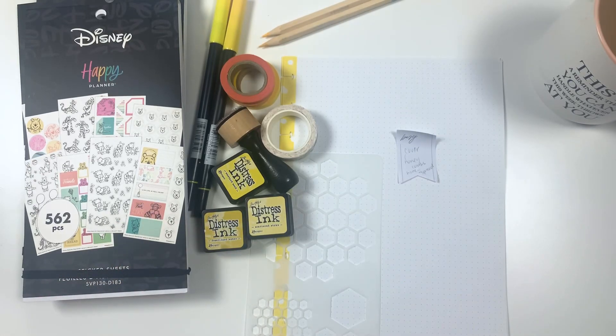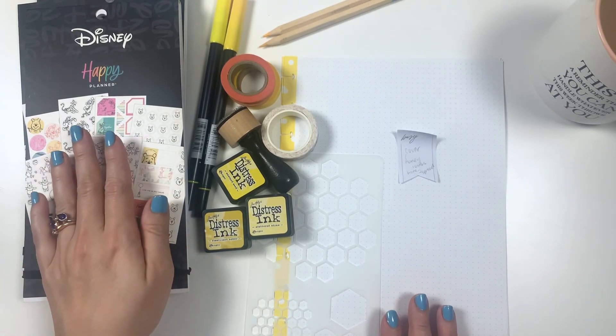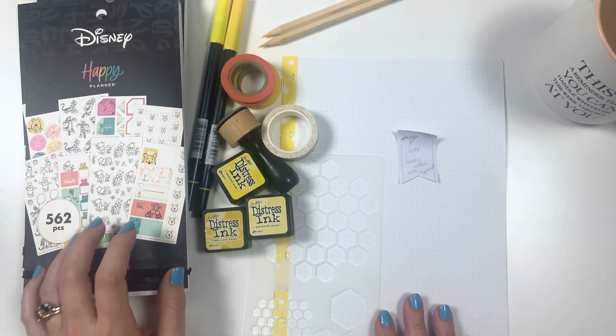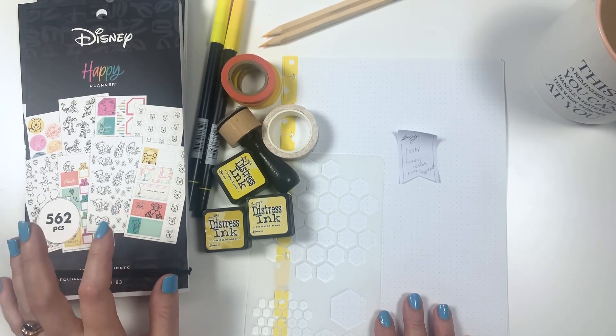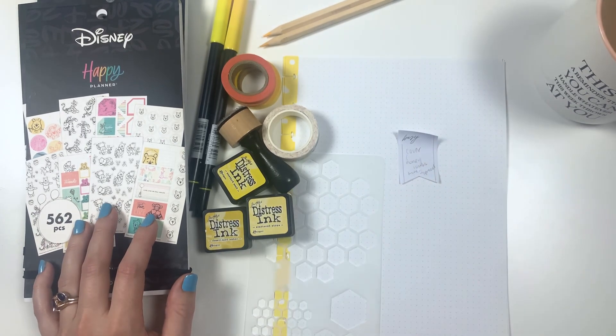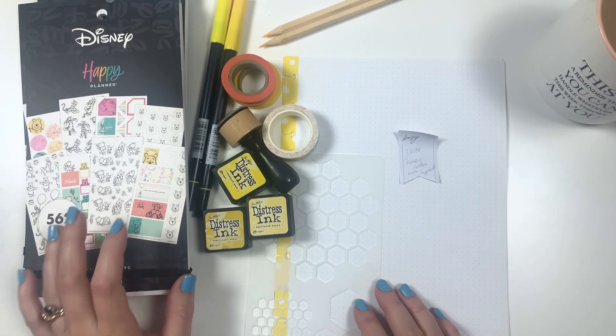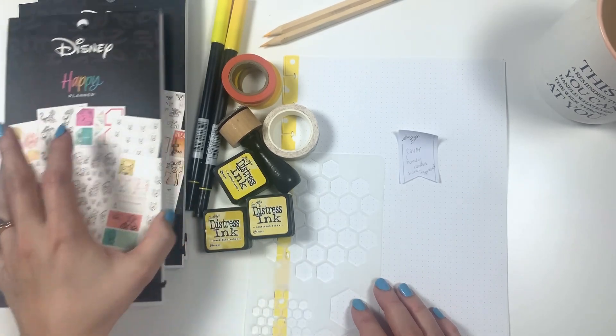What's up my friends? Today we are starting to put together my bullet journal for April, so I have a lot of stuff out here and I wanted to use the new Winnie the Pooh sticker books from the Happy Planner, part of the spring release. If you're interested in seeing everything I received as part of the spring release, click this unboxing video here. One of the things I was most excited about was the Winnie the Pooh line.